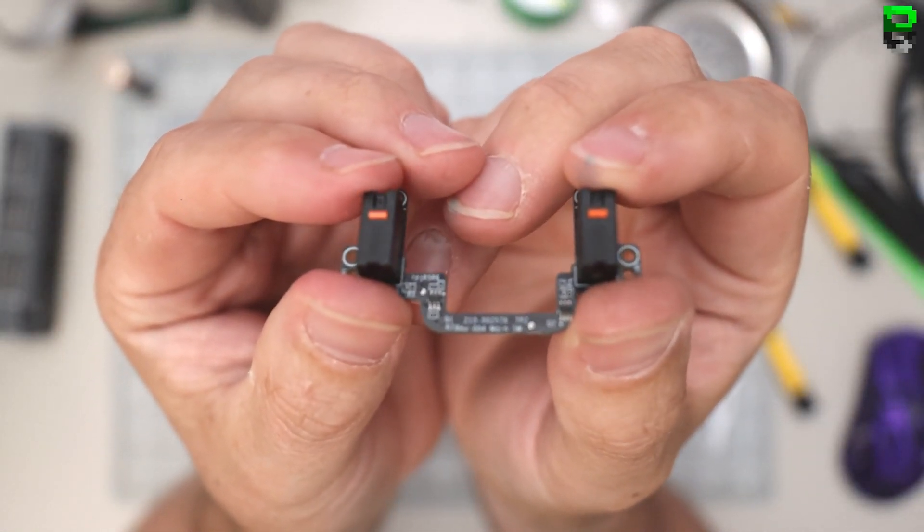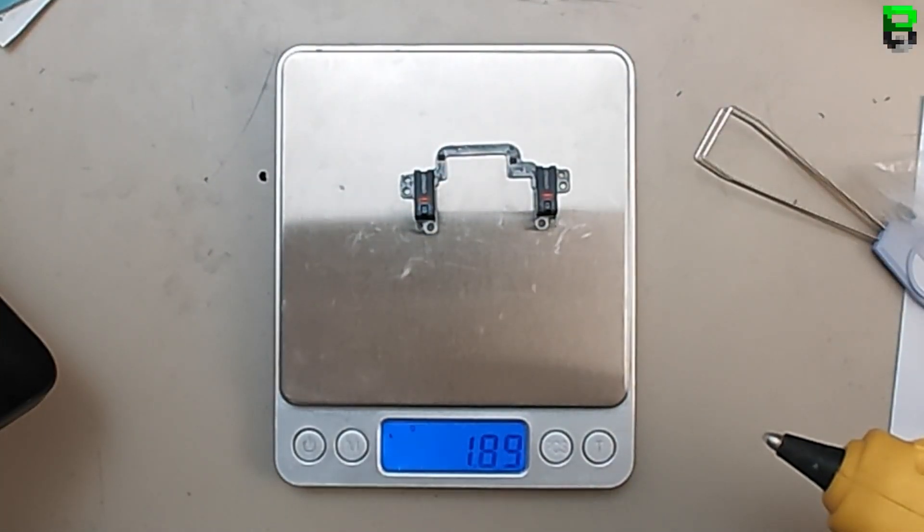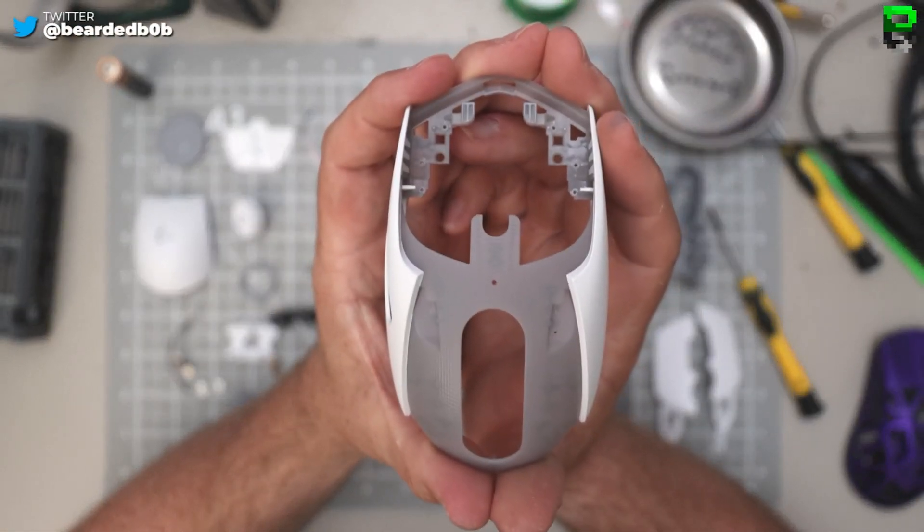No surprise - using the orange switches, which they seem to be putting in all their Logitech mice at the minute. Now we've got to find a bit - the shell took a bit longer to take apart than I thought.